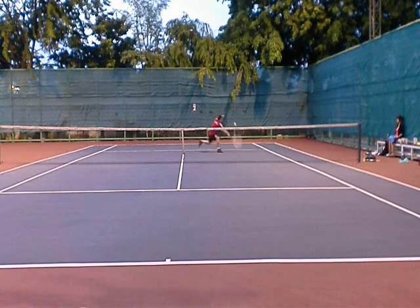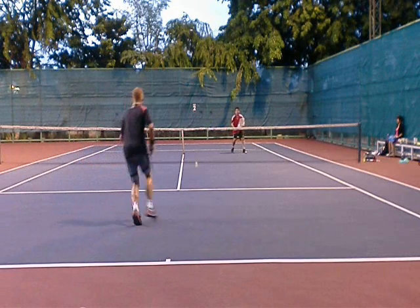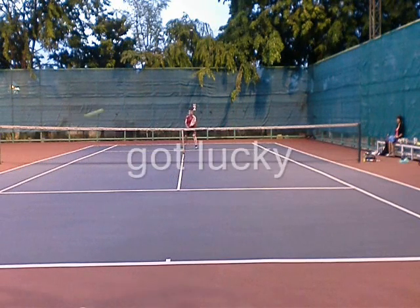So it forces me into a difficult volley — a low volley. I decided to go for the drop shot, and that's really tough. I don't recommend doing that. I got kind of lucky.